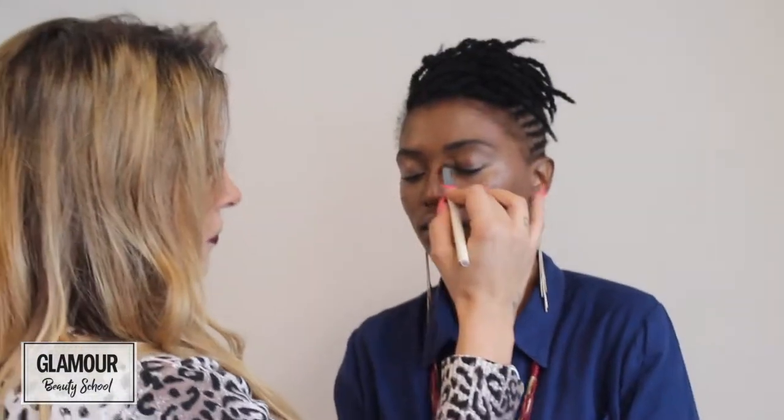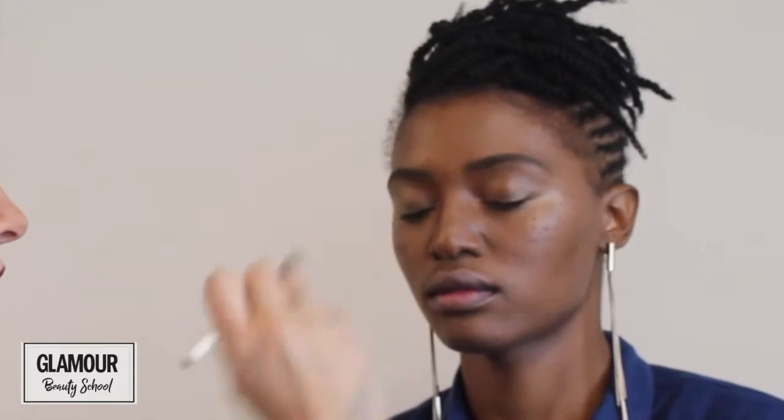I'm going to take it into the eye area just to really open this area up, and then move down and blend the concealer down a little bit. I'll mark everywhere you need to contour and then we'll blend everything.